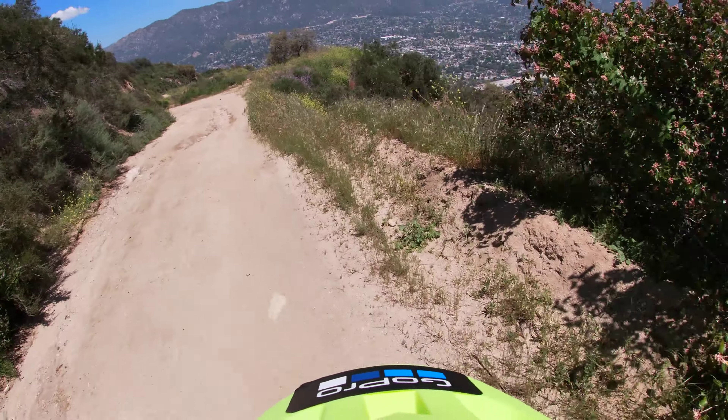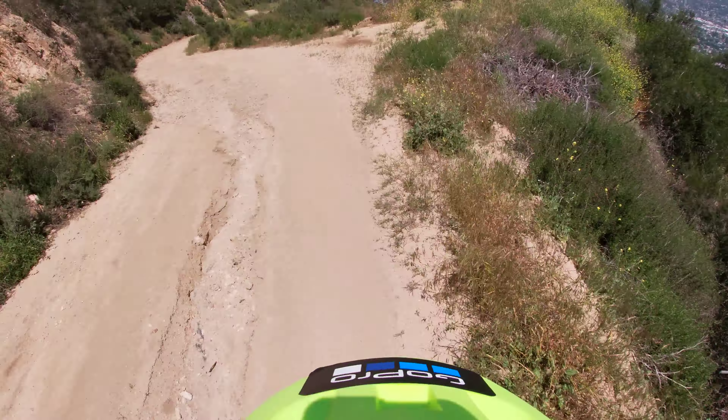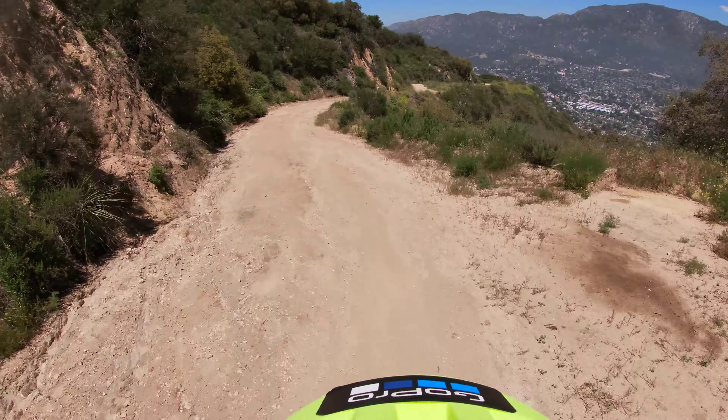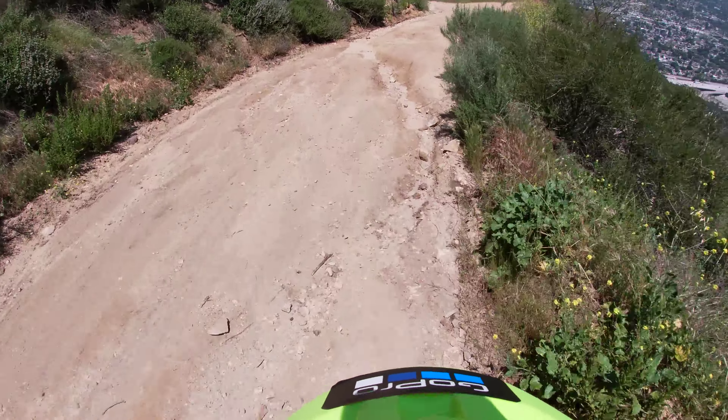See that — look at that. Beautiful. Riding out here in these mountains like this is priceless.